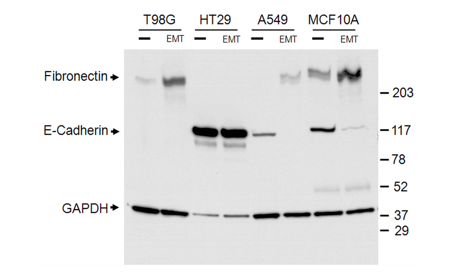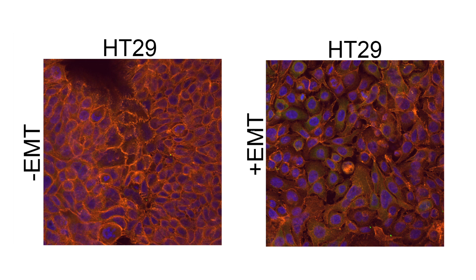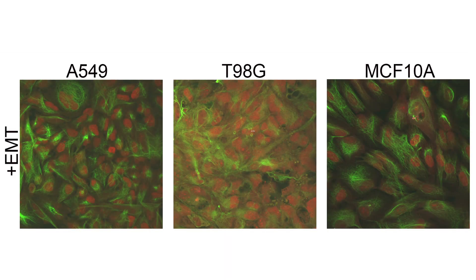Although the Western blot does not show significant reduction of total E-cadherin protein levels in HT29 cells, there was a reduction in surface expression of E-cadherin seen by immunocytochemistry. To further evaluate EMT status, mesenchymal markers characteristic of EMT — vimentin in green and snail in red — were analyzed pre and post EMT induction. Consistent with previous results, E-cadherin in gray was down-regulated in all cell lines examined, confirming EMT induction. There was also up-regulation of snail in red and vimentin in green in A549, T98G, and MCF-10A cells.